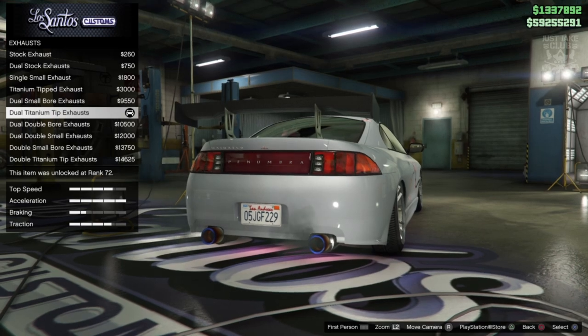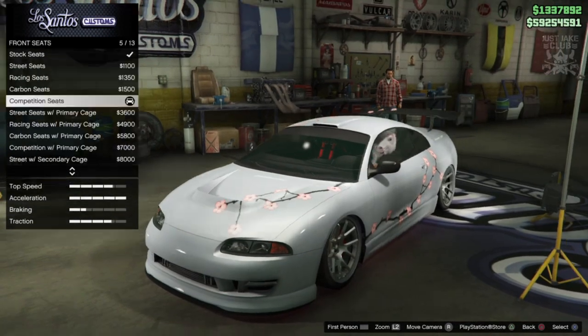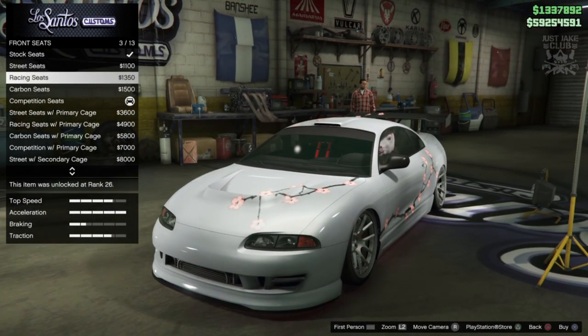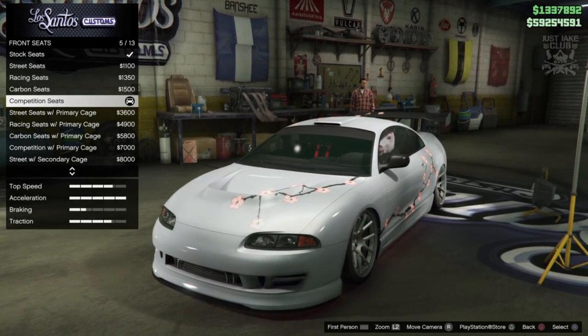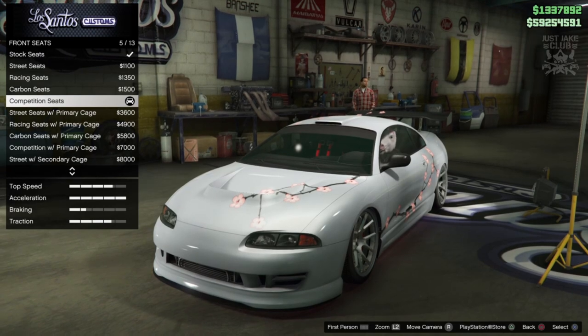Obviously for the engine you want to grab the level 4 engine upgrade. For the exhausts we're going to stick with the dual titanium tips. Next we've got the front seats option - you move down to the bucket seats and then into the roll cages. We don't need a roll cage because this is supposed to be a convertible.